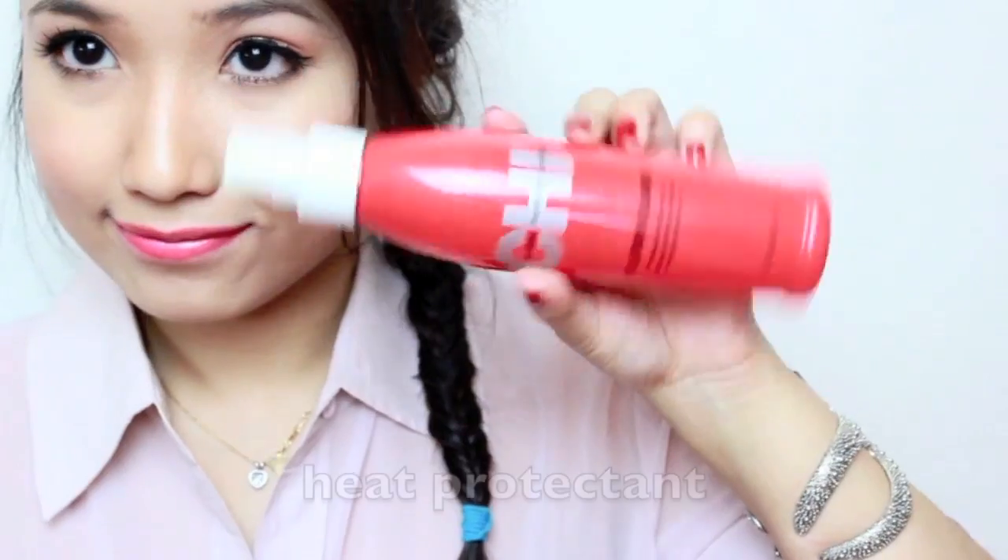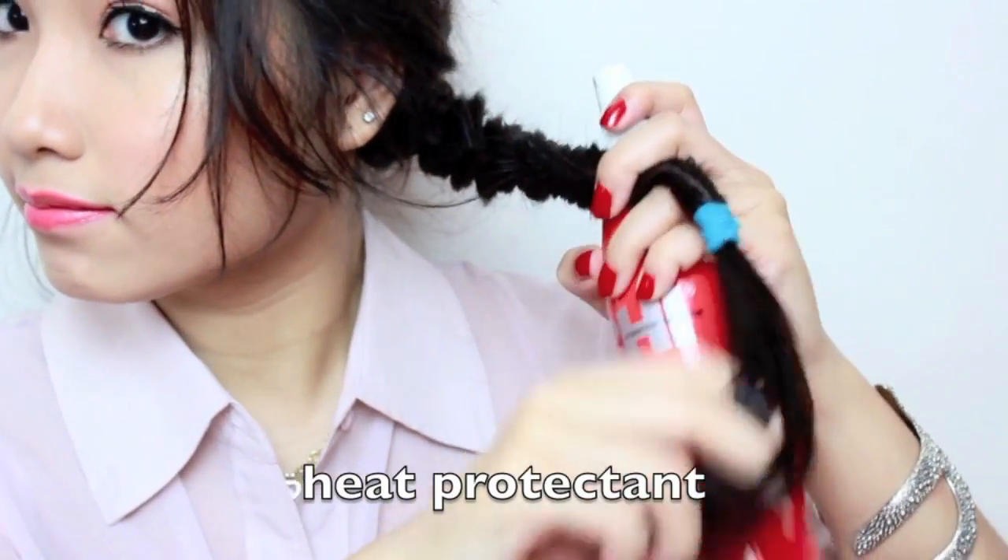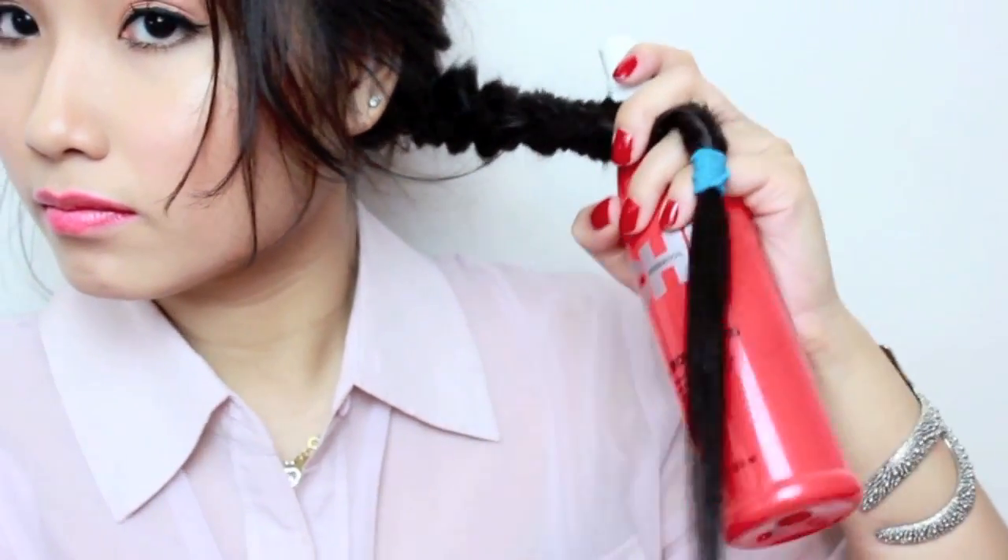Another thing you can do is curl your hair. Add some heat protectant in the areas you're styling and curl your bangs and the end of the braid where it's not braided yet. I'm also going to pull some hairs on the side of my face to frame it with little wispy hairs.